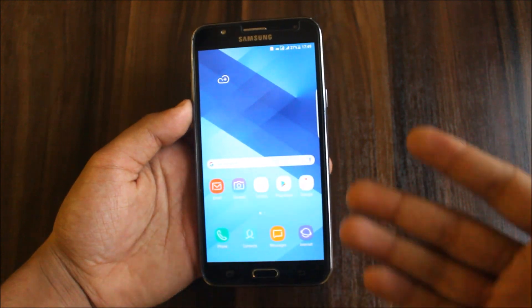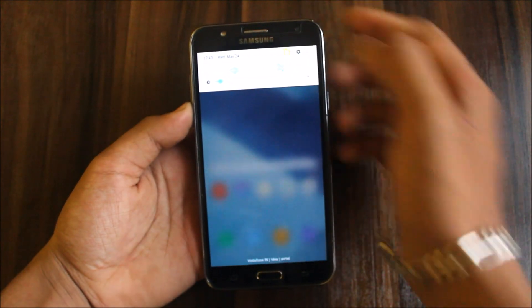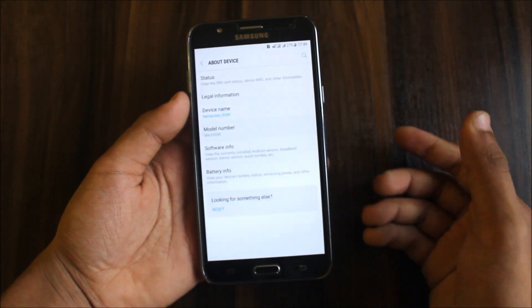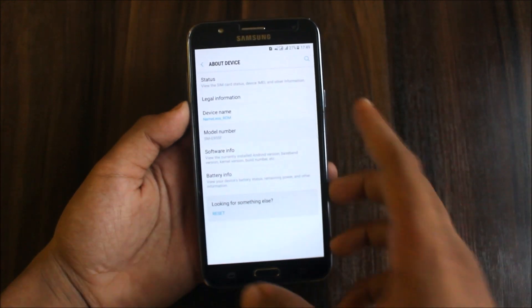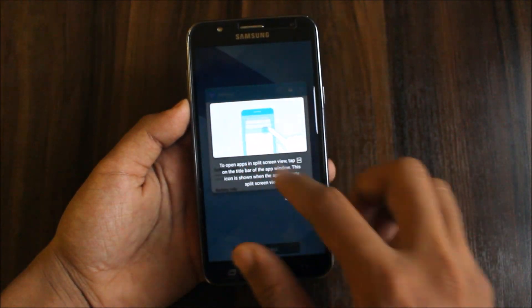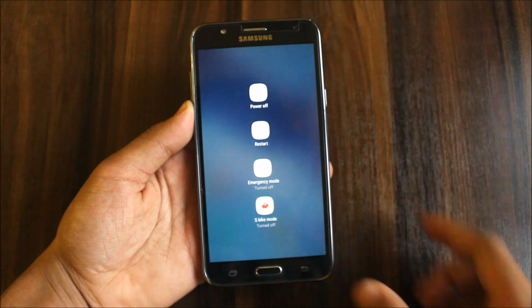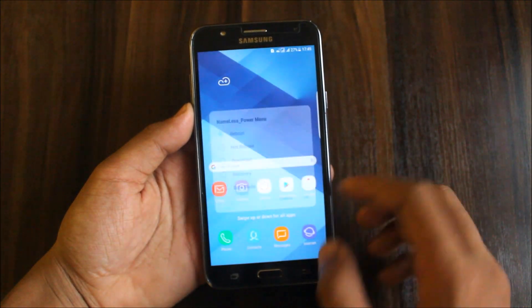Let's go into settings and view it. We can see this is fully based on the Nameless ROM — nothing changed at all. You can see the reboot menu — it's the Nameless power menu. So it's fully based on the Nameless ROM with some edits done on this ROM.